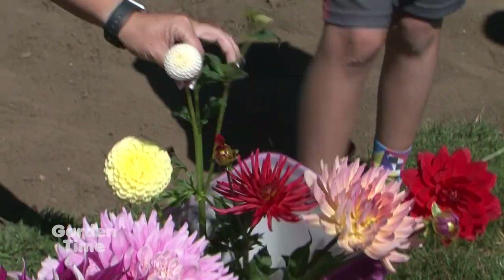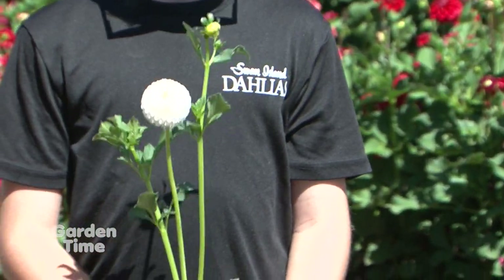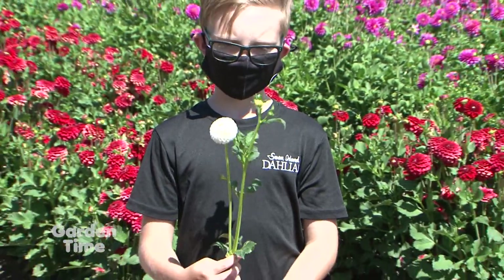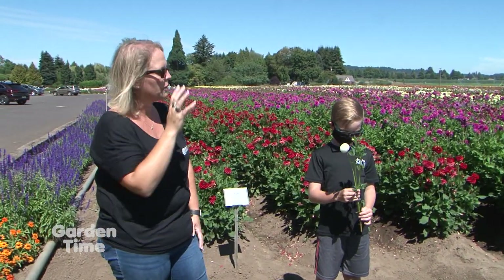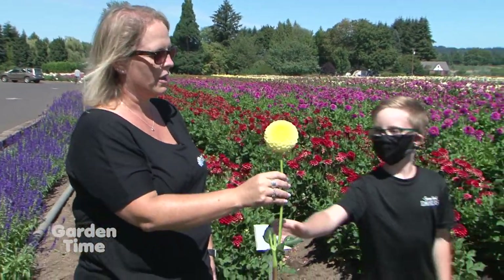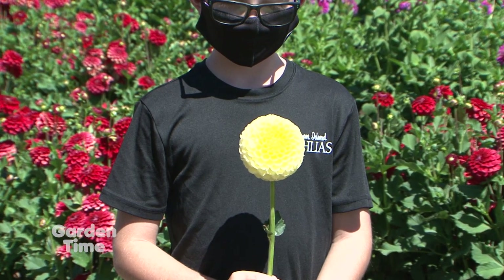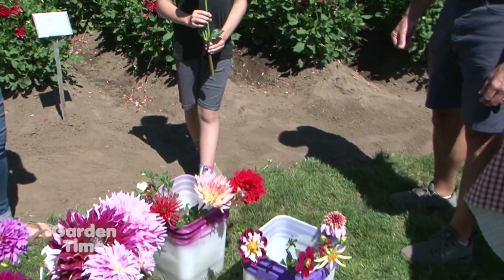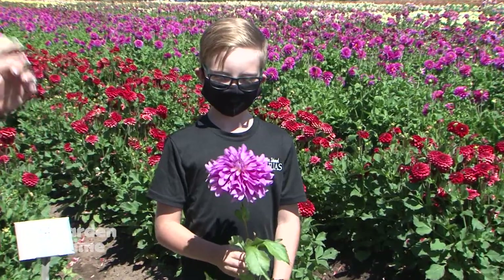One of the unique ones people tend to always look for are the pom poms. They come in all different colors but are just a perfect ball — almost wrapping all the way to the stem, very symmetrical all the way around. It's just mesmerizing to look at them. They have to be between one and two inches to be a pom pom — once they get above two inches, it's a different classification. A lot of people would call anything of this style a pom pom, but if it's bigger than two inches, this one is a formal decorative or a ball.